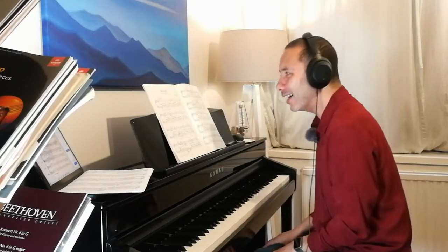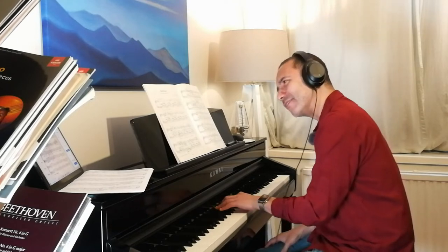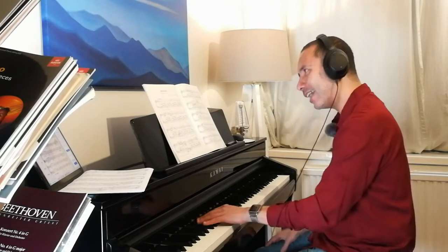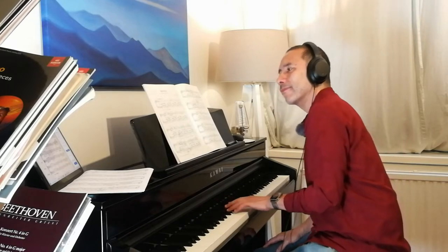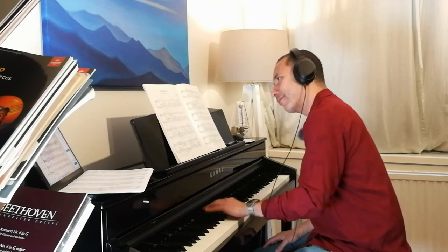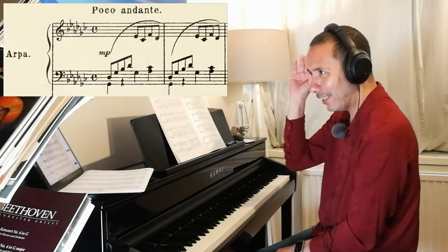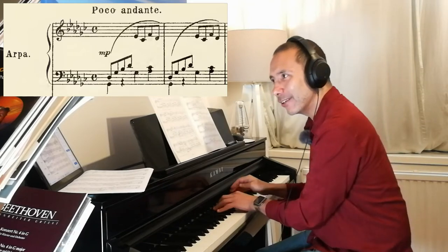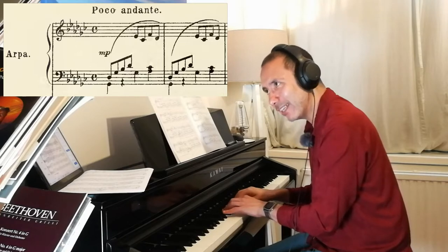I was thinking this still doesn't sound right. So I naturally and intuitively added an extra A flat note. Then, when I looked at the original orchestral part and what the harp is playing — he actually does that. The harp plays the A flat.